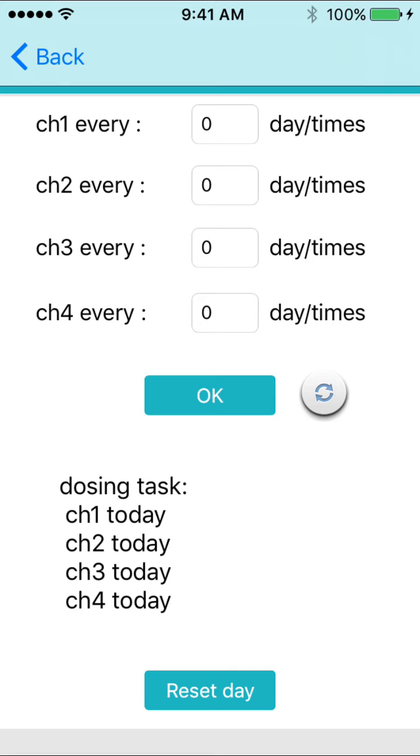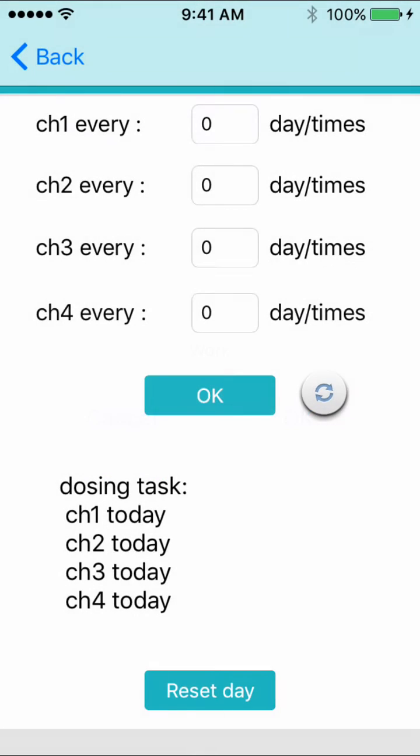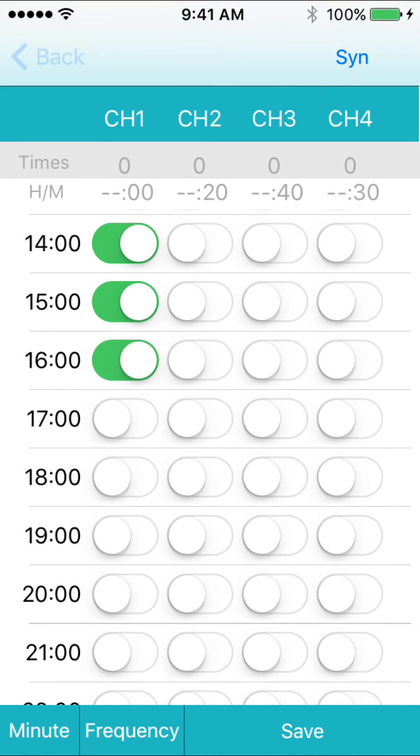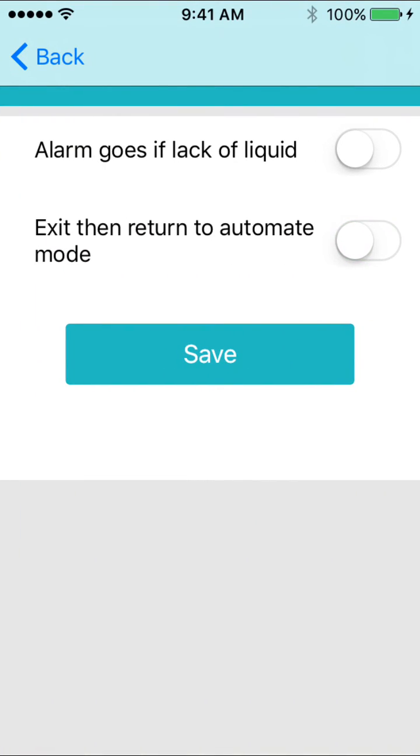Once that is done, press save at the bottom of the menu, then go back to the main menu. Go to advanced, and then turn on exit then return to automate mode to save your program.